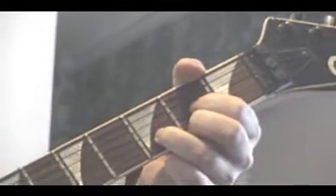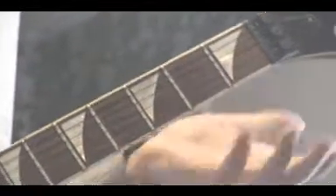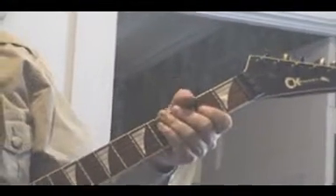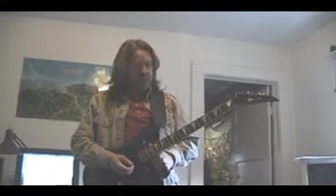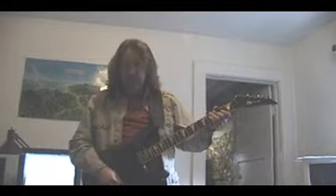I'll show in subsequent lessons how to read guitar charts and tablature and other things like that. I guess that's the basics of the guitar. Once again, if anybody has any comments or questions, just leave them on the website there and we'll get back to you as soon as we can. Alright, that's good enough for today.